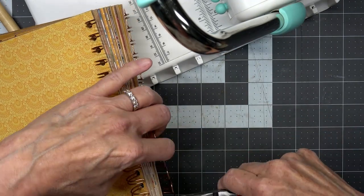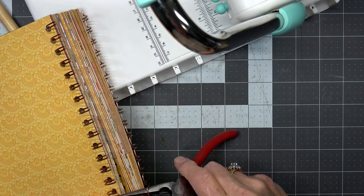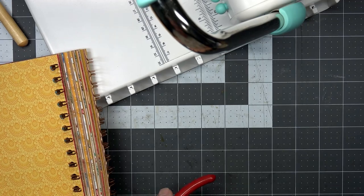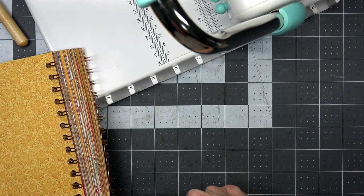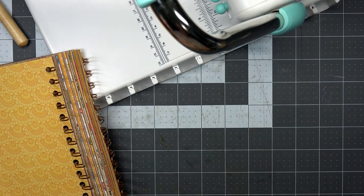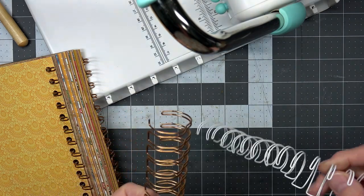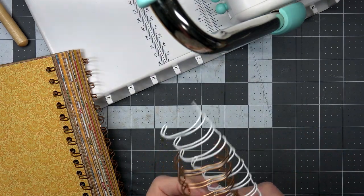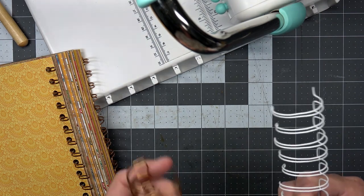I don't want to pinch myself again — the cutters are on that side. I'm going to have to take my husband up on his offer for a better pair of pliers. Keep your fingers out of this pinching mechanism because it hurts. This is much more floppy than the other one — it feels heavier. I don't know if it is, but it feels much heavier.